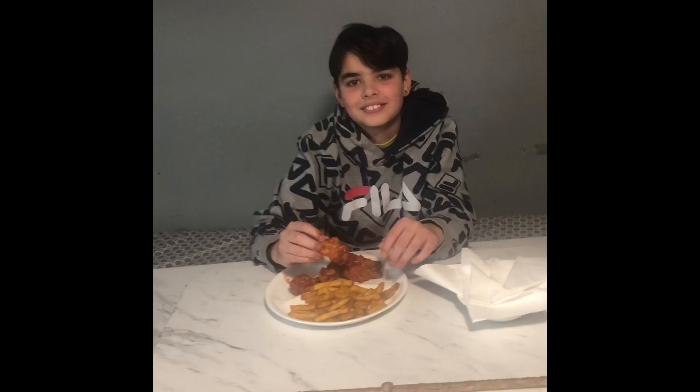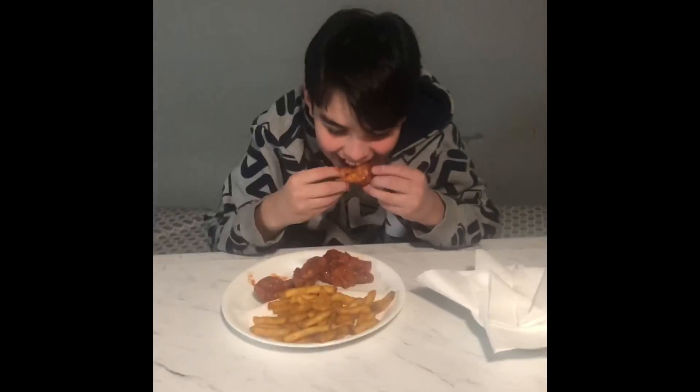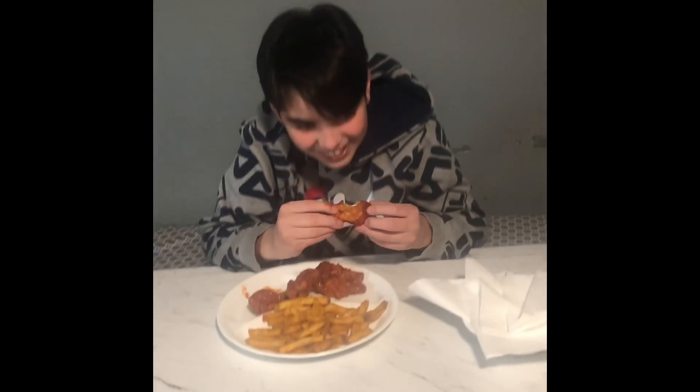He doesn't want to be on the channel. Come on — how many did you eat? Ten? Do you like it? Be honest. I like it. So what are you going to say to the viewers? Best wings ever I've ever had at home. How are those fries doing, buddy?